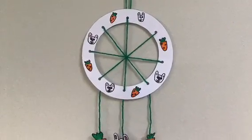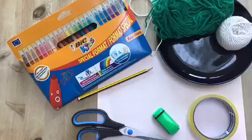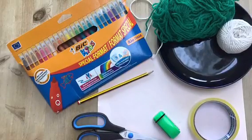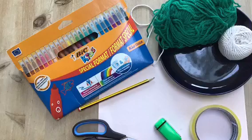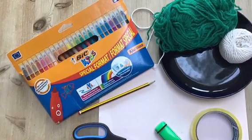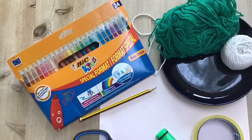Hello and welcome to Craft Time with the Shakespeares. For this craft you will need colouring pens, a plate, string or wool, sellotape, a pencil, a hole punch, a pair of scissors, and a piece of white card.